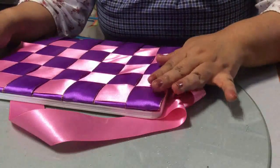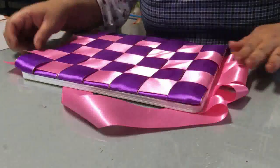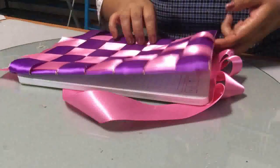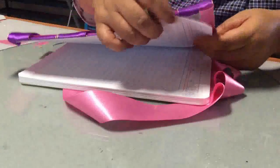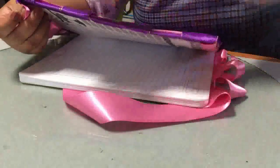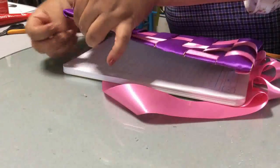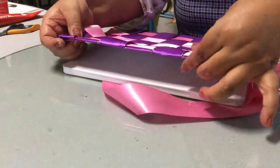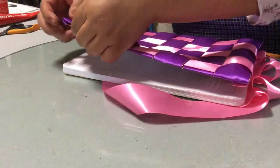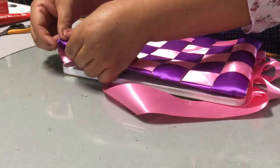Una vez que ya has terminado de colocar todos tus listones, te va a quedar así. Y lo único que vamos a hacer es voltear el cuadernito e ir pegando, jalando y acomodando perfectamente bien tu listón. El que nos interesa ahorita es el de color rosa, que es el que vamos a pegar. El morado todavía lo vamos a jalar cuando le demos la vuelta para acomodarlo bien.